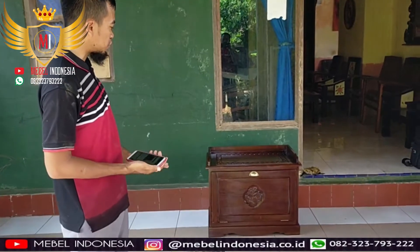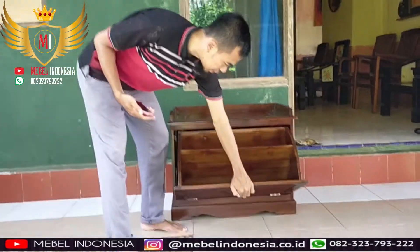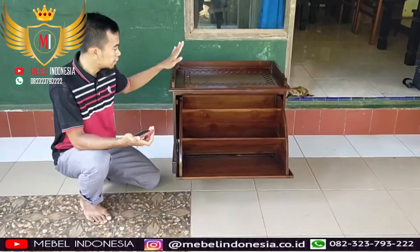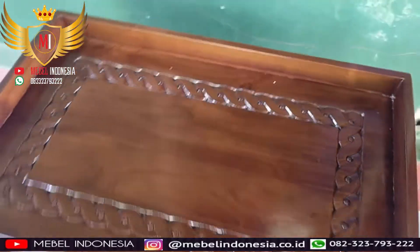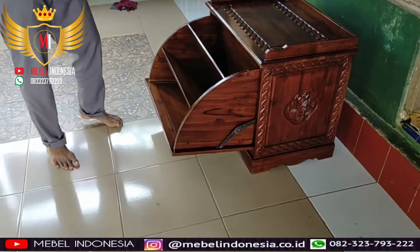Dari luar tidak terlihat untuk Rak Sepatu, tapi aslinya adalah seperti ini. Jadi kita buka di sini, dan tampak seperti Rak Sepatu. Ada 3 kolom untuk mengenal sepatu. Rak Sepatu ini adalah model terbaru keluaran dari Magul Indonesia.